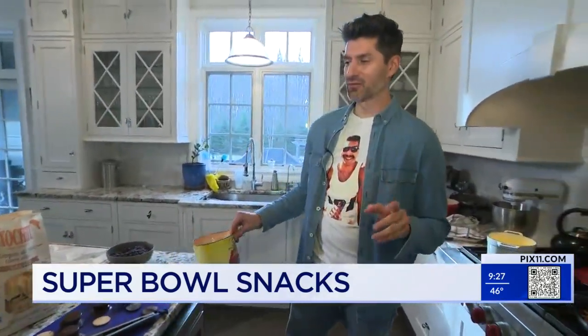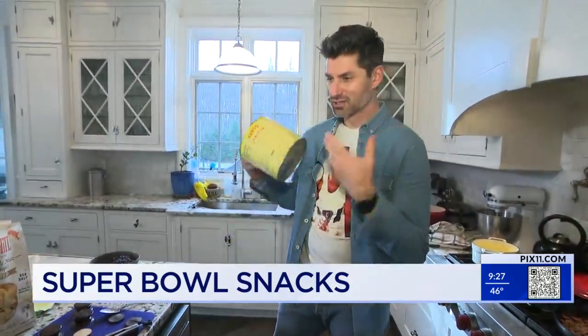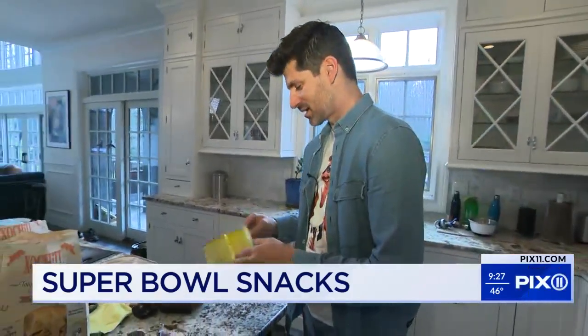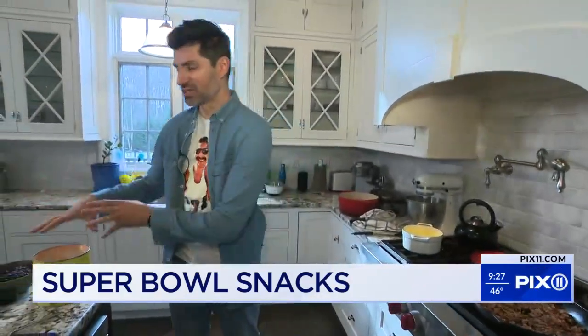I found this recipe — it's from Guy Fieri, who's like, just do whatever you want. You need a giant can; this is even too small for what we need. You want about a 110-ounce can; this is about a 90-ounce can. Basically you're going to make nachos within the can, dump it upside down, take it off, and it's supposed to remain in a cylinder.